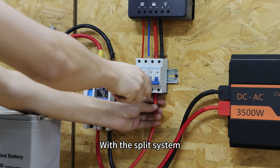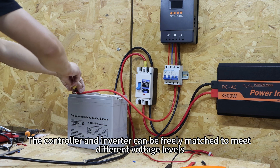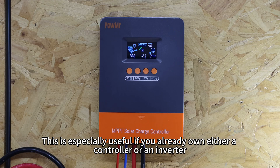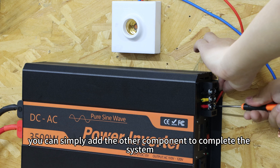With the split system, you get a high degree of flexibility. The controller and inverter can be freely matched to meet different voltage levels, battery types, and power requirements. This is especially useful if you already own either a controller or an inverter — you can simply add the other component to complete the system.